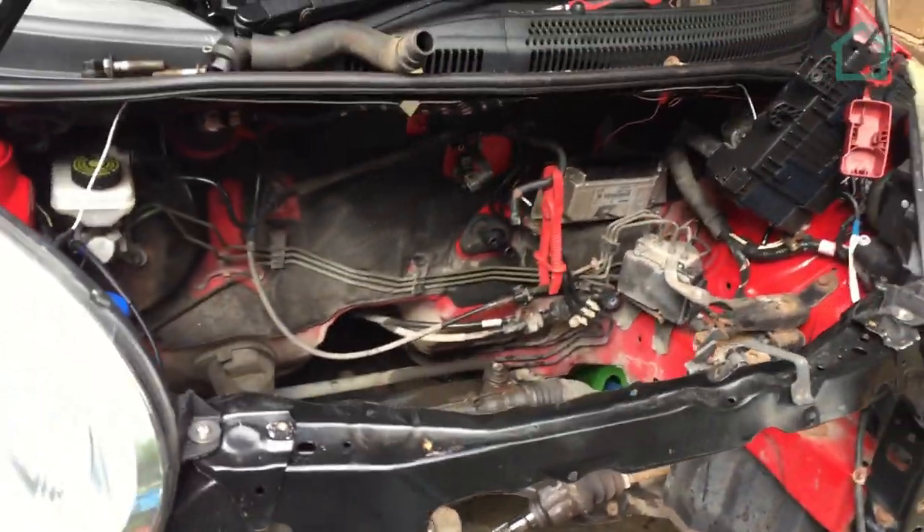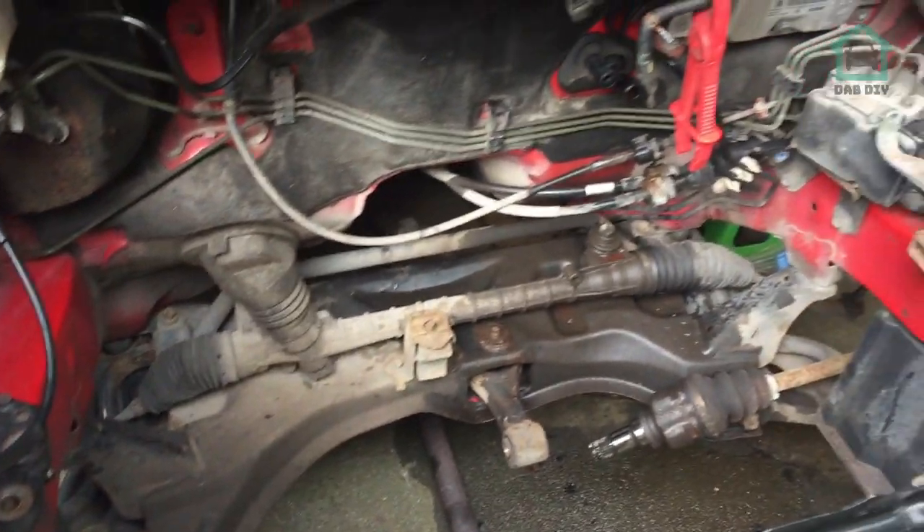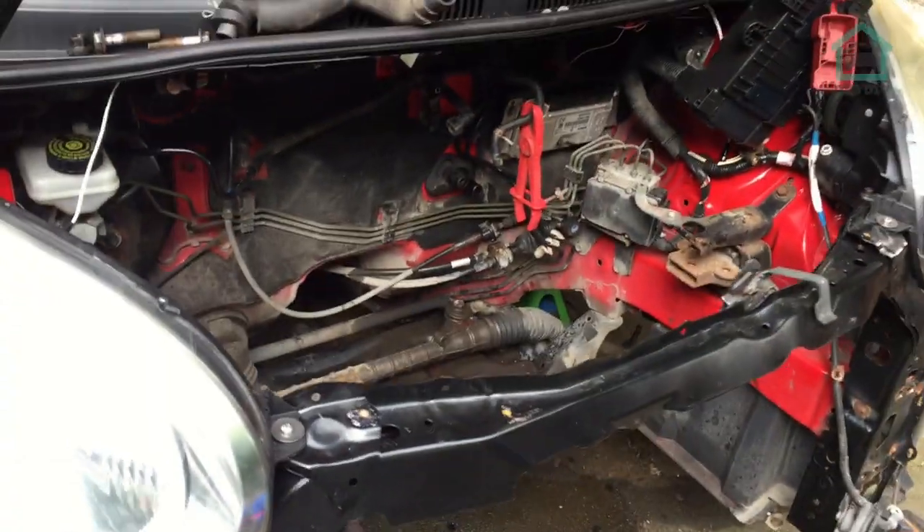That's out. In part three I'm going to clean the engine bay, I'm going to apply some sound deadening, pretty it up where it needs prettying up, and then we'll throw the new engine in.